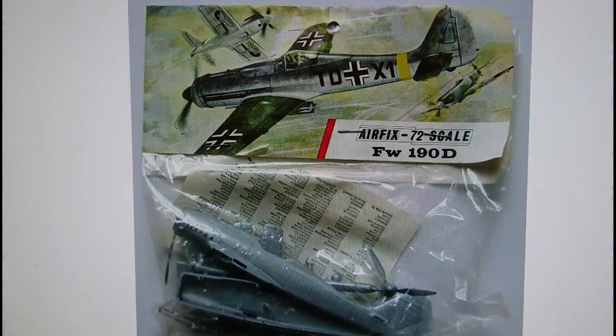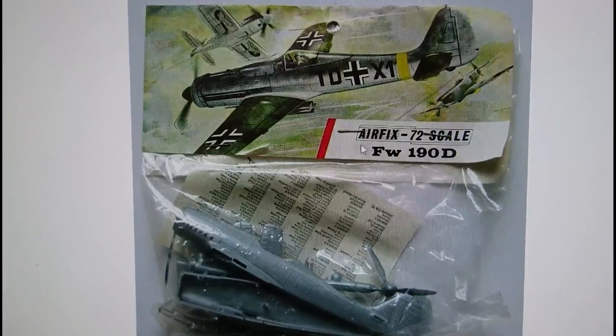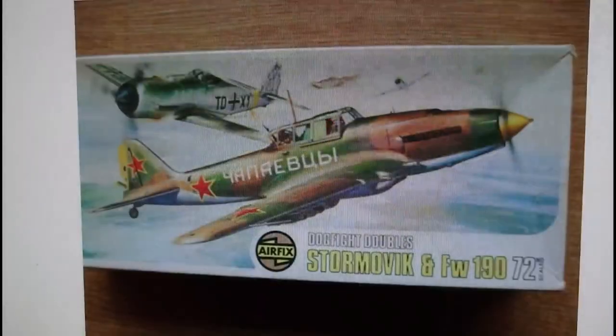Then you go into 1967, and this is the model that I've got for the inbox review. It's on a Type 3 header from 1967. Again, it's exactly the same kit as before, same markings, same everything. It's going to be an interesting build. That's the Type 3, the famous red stripe kit, still marked as an FW190D, with the elongated Airfix scroll logo with 72nd scale on the flag.